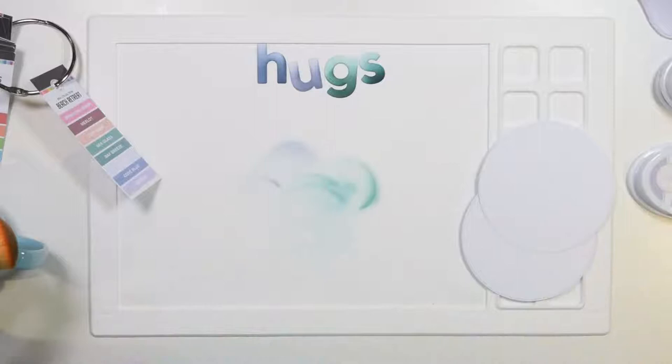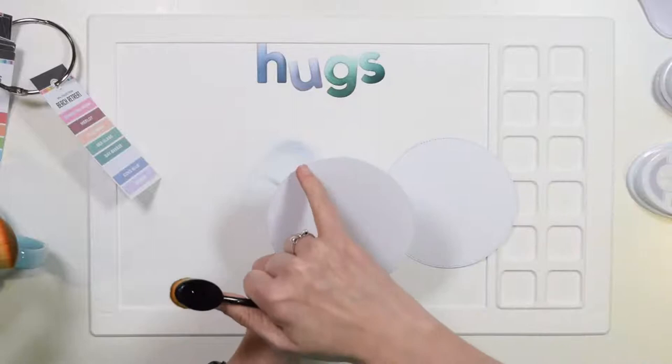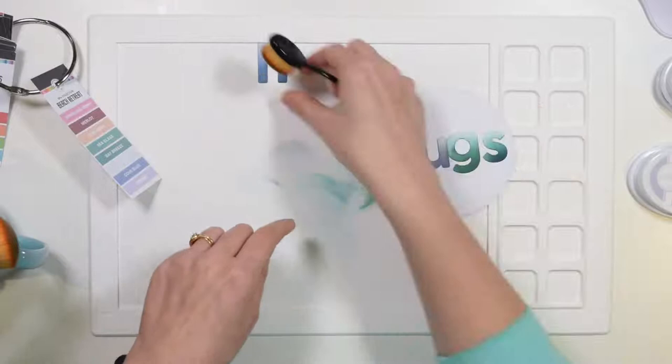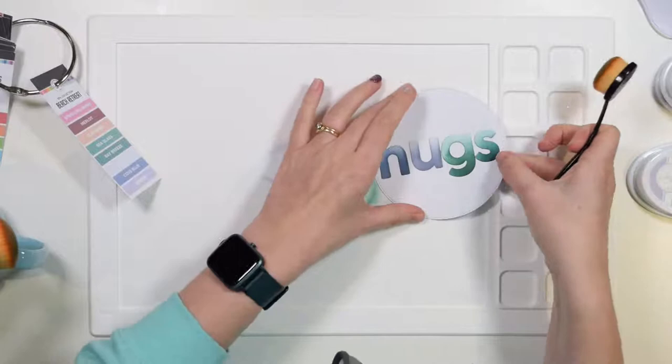So Morgan, take the paper creaser and crease a line across here about a centimeter — half an inch — down, just across like this. That means we'll have the base of the card, and we'll use this for the front of the card. Also, if you can find some wipeys for me. Florian says she loves that first color on the H — yeah, that's Cold Blue.